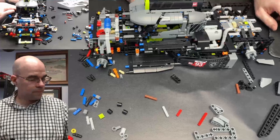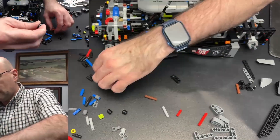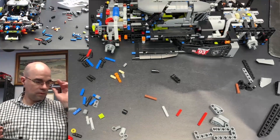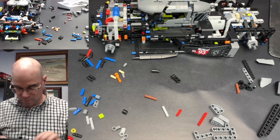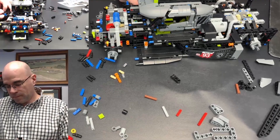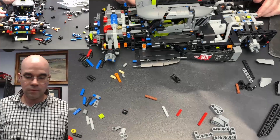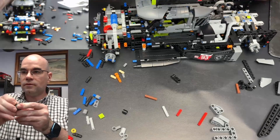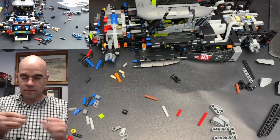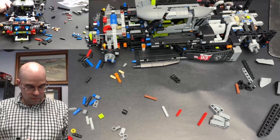There we go. And then two of these one-by-one beams on pins. Same thing — one goes in over here and one goes in over here. Let me get that there. Okay. This with the axle pin, the larger beam — and hook that in back here.